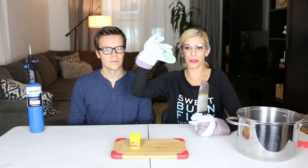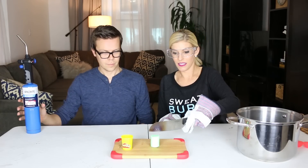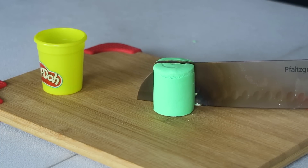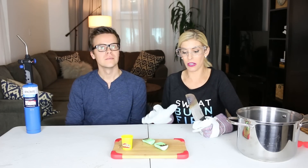The next thing we're going to cut through is this Play-Doh. I'm glad our dogs are in their cage right now. This cuts so easily — I burnt it pretty good. Oh my gosh, this is insane. It was super easy. I think the Play-Doh was way easier than the ball.